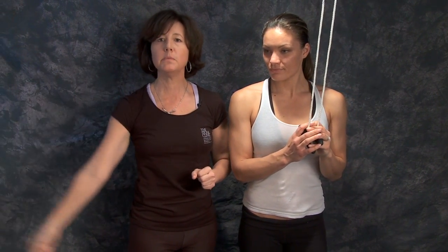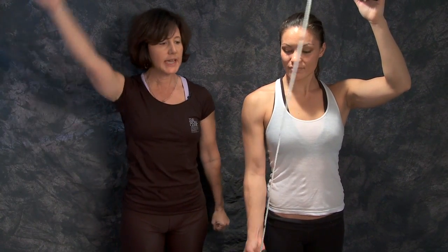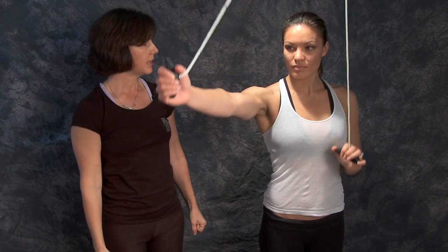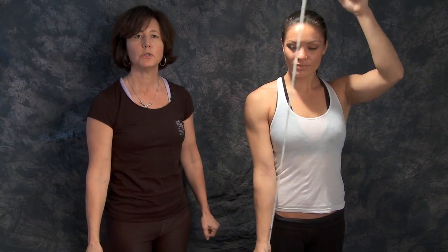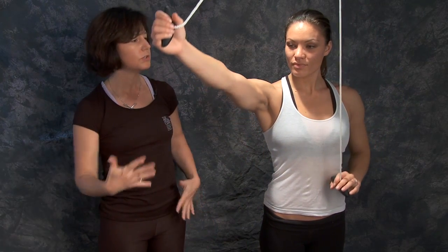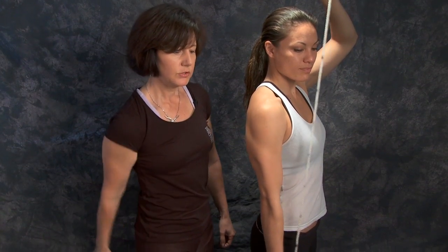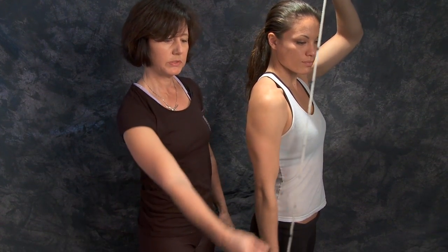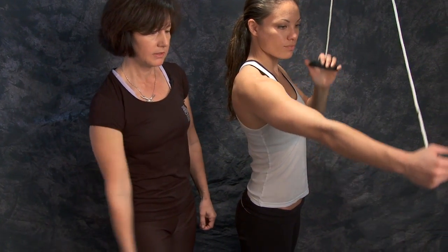Instead of moving in a strict cardinal plane of motion, we go in between the two — we call it scaption. It's at almost a 45-degree angle in a diagonal, in the plane of your shoulder blade. That's a very functional range of motion and more what we use in everyday life. To find that motion, it's just when you swing your arm — a very natural position for where the shoulder wants to swing.